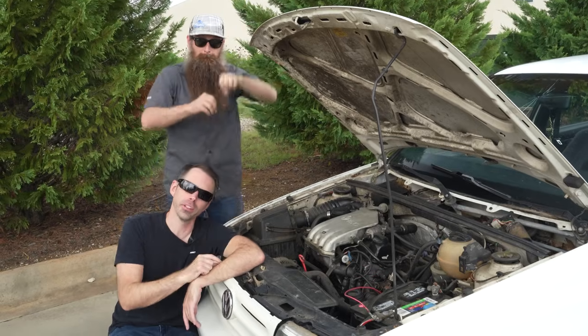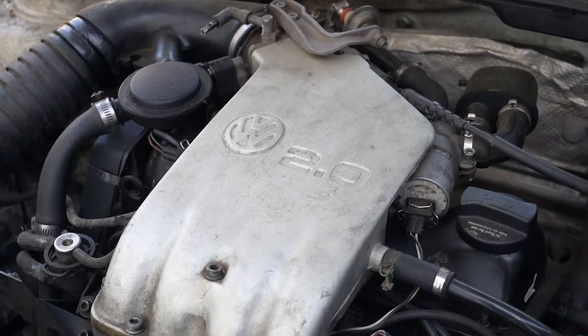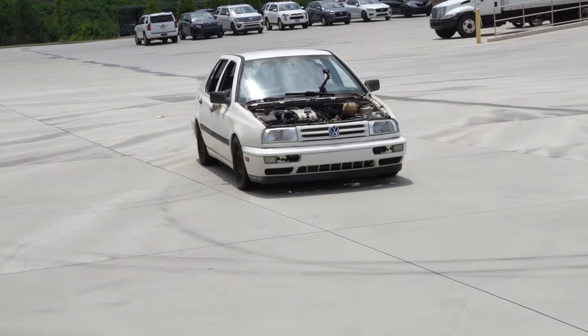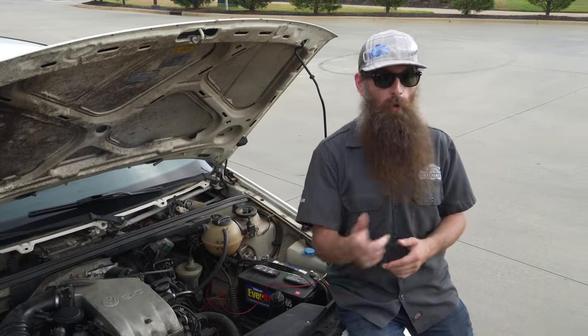We're going to see how long this engine will run without oil in it. This is a Mark III Jetta with a 2.0 liter ABA engine. This is debatably the most reliable Volkswagen engine ever. We know that oil is the lifeblood of the engine, but what happens if you run the engine with no oil in it?